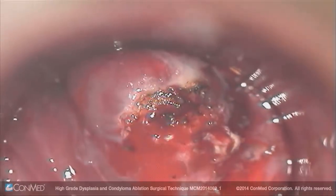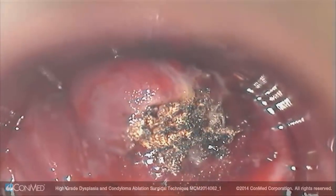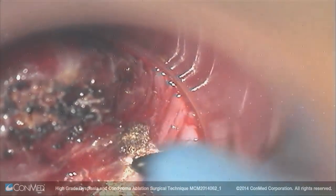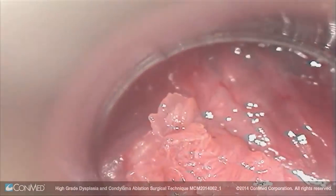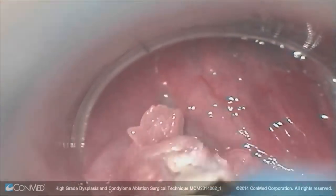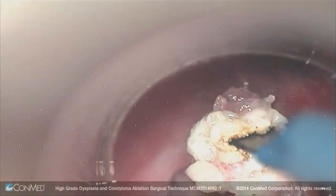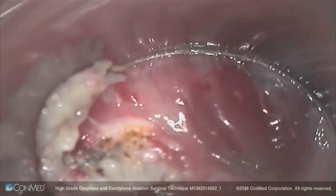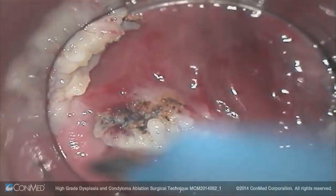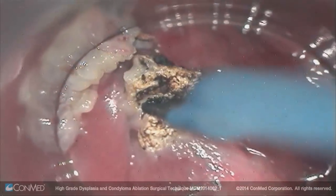The nice thing about the hyfrecator is it's very hemostatic. Now I'm going to move to the other wart, which was left posteriorly, where I burn as much of the surface of the wart as I can. You can see the char comes off and really diminishes the amount of wart left.